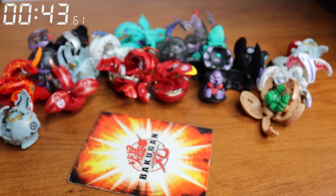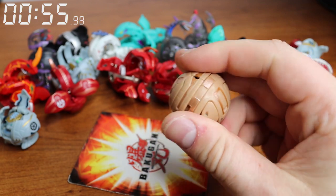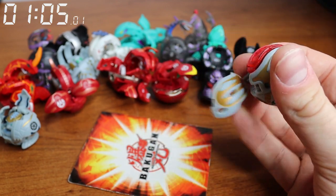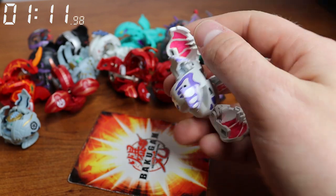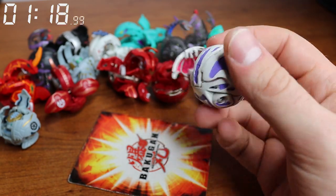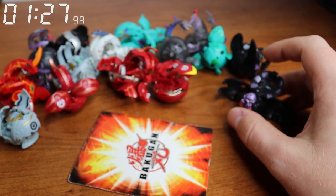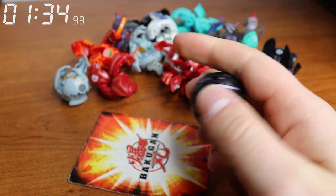Easy. So this is gonna get hard when I have to do like Mectanium Surge. I think Season 1's not too bad — feet and then here we go. Gorem, done. Hammer Gorem, let's see — okay, that was easier than I thought. Nice. We'll do my Moonlit Monarus next, switch it up a bit. This one might actually be a little bit more difficult. No, that wasn't bad at all. Nice. Wavern — feet in all the way and then tuck the head in, wings — nice, easy.